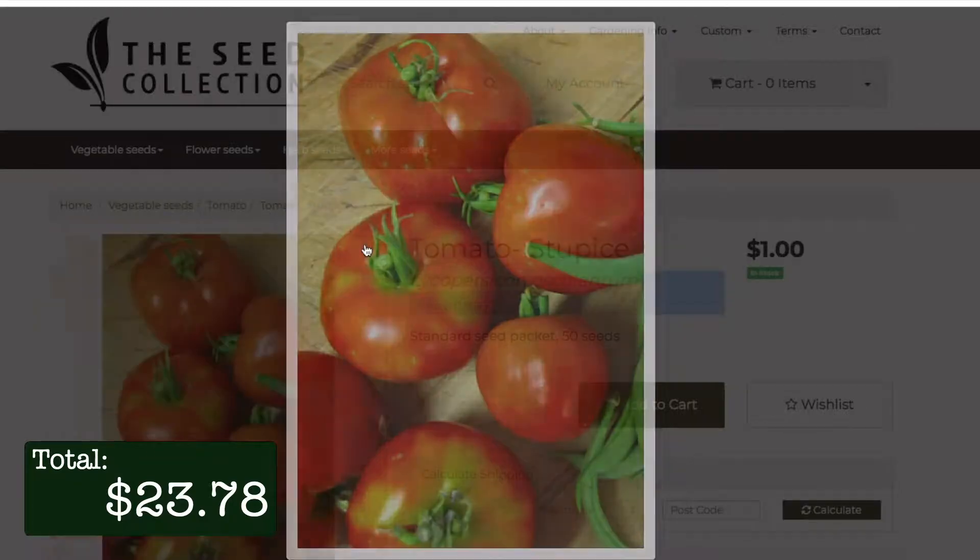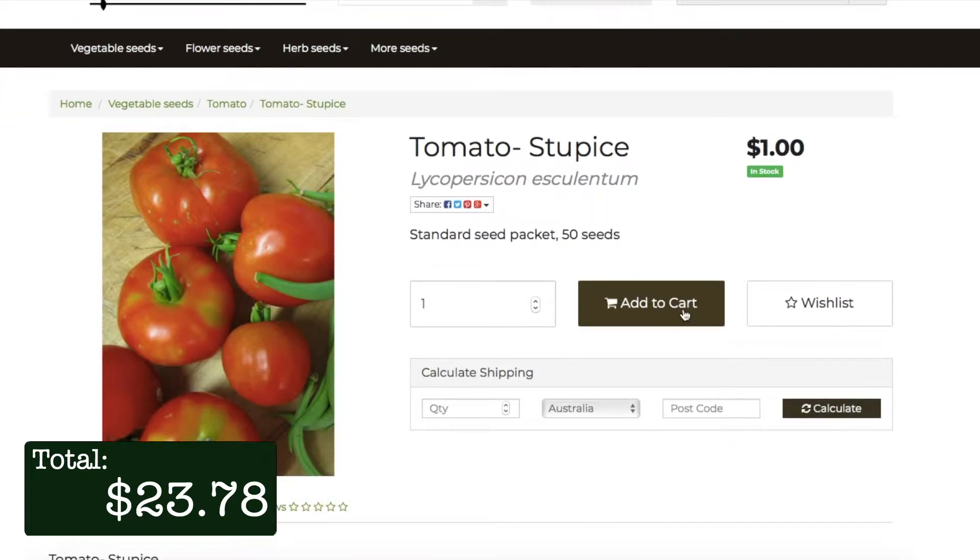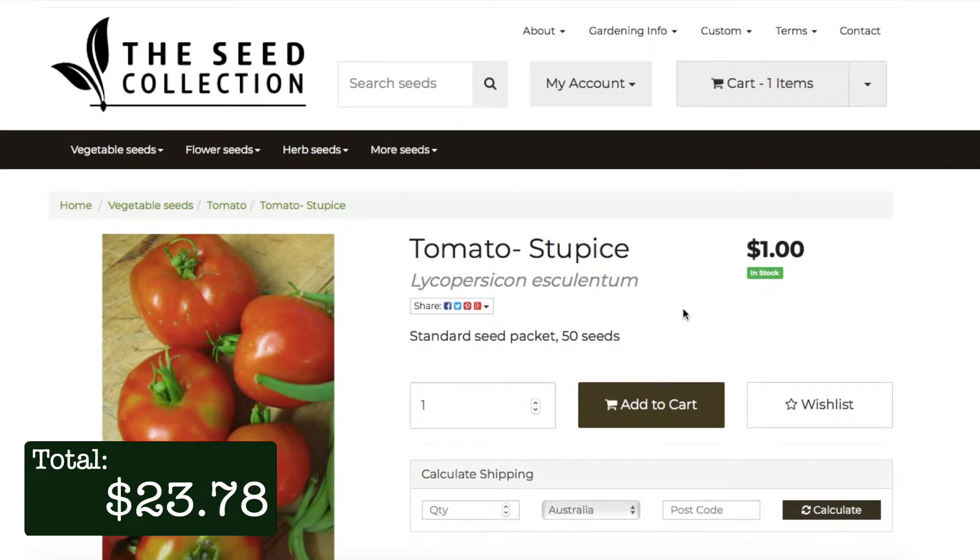Now I've got everything except for the seeds. After researching different varieties of tomatoes and searching for one that does well in containers, I settled on Stupice tomatoes. I headed on to the seed collection and bought a packet. The seeds themselves were only $1 but the postage was $2, so the seeds cost me a total of $3.